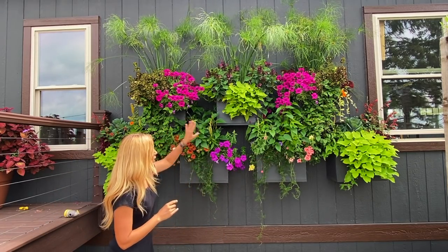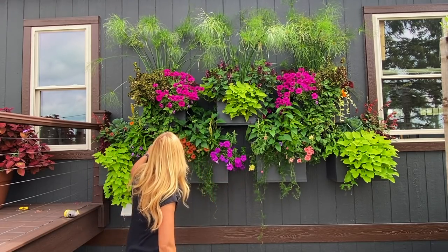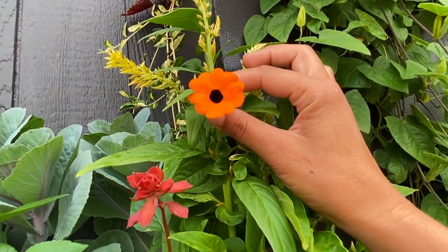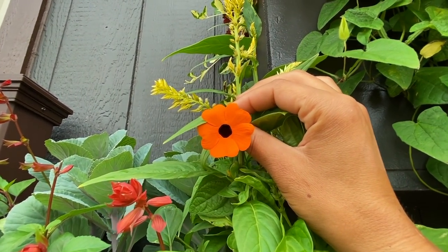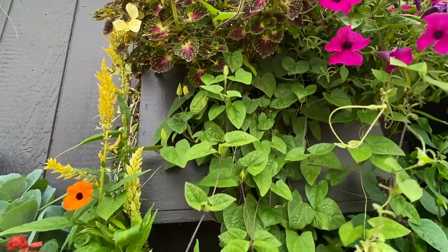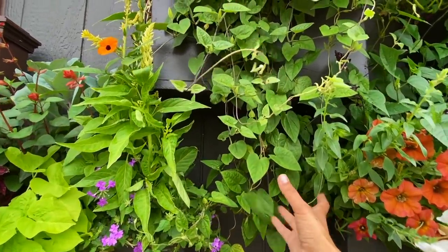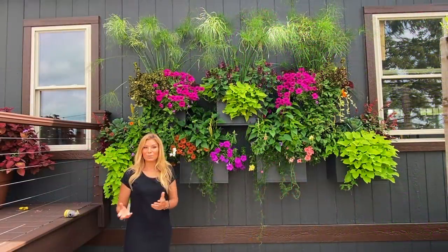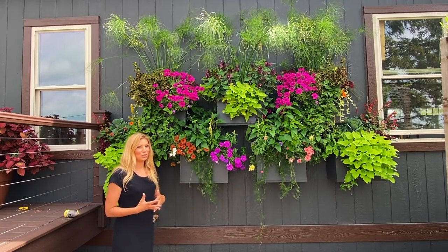The lime potato vine will trail here and carry over to the end boxes, giving you lime on each end in kind of a cool triangle shape. Over here we have the Orange Appeal Black Eyed Susan — a Proven Winners variety as well. They're not in blossom much right now; they also got hit with the frost. We also had a little thrip issue, but we haven't sprayed because we have so many beneficial bugs in the garden right now due to all the wildflower areas we added.